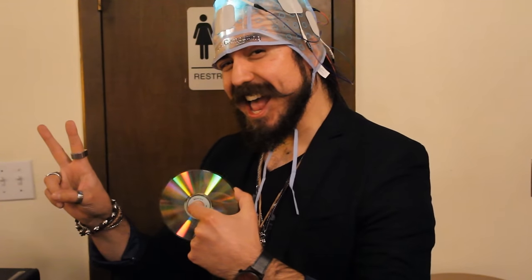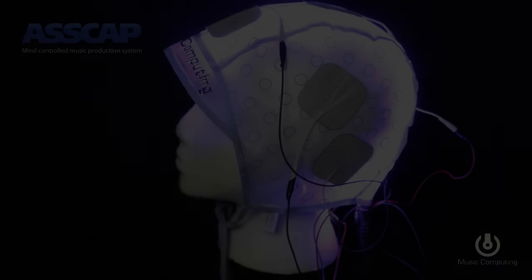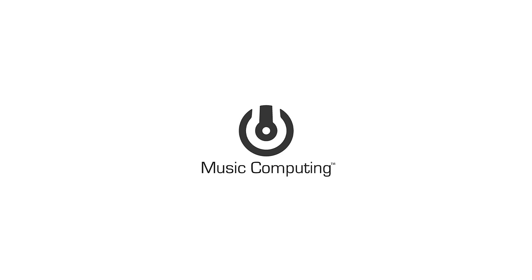So, join the movement. ASCAP now and get the music out of your system once and for all.